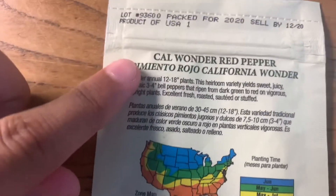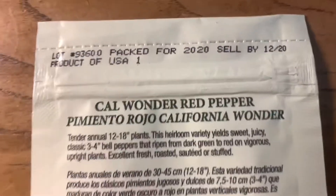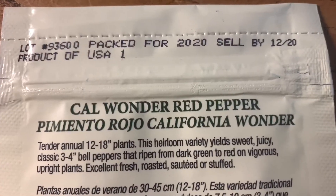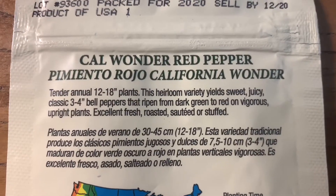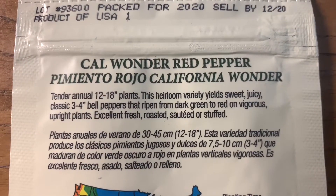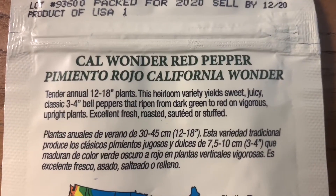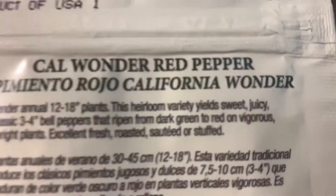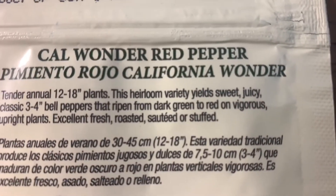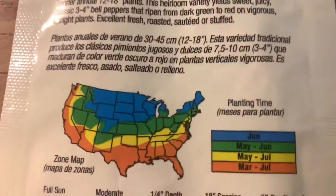Part of the packet is in Spanish, so I'm only going to be reading the English. Cal Wonder Red Bell Pepper — tender annual, 12 to 18 inch plants. This heirloom variety yields sweet, juicy, classic three to four inch bell peppers that ripen from dark green to red on vigorous upright plants. Excellent fresh, roasted, sautéed, or stuffed.